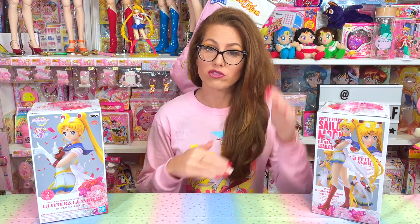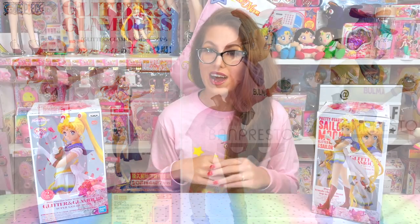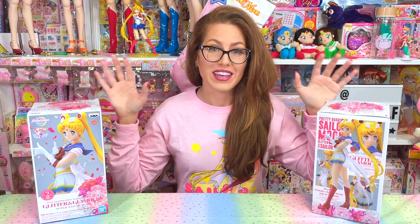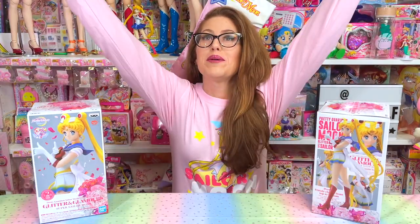Oh my gosh, that was a mouthful. Glitter and Glamour is Banpresto's largest female figure line and they've already been releasing female characters from other animes for a while now. However, this is Sailor Moon's very first appearance in the series. How exciting! You did it Sailor Moon, you made it!